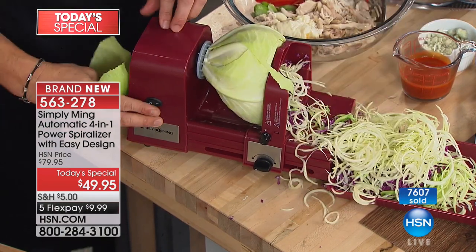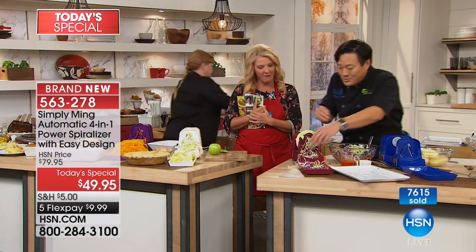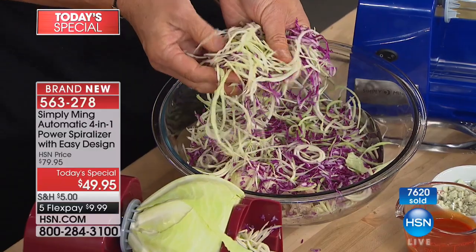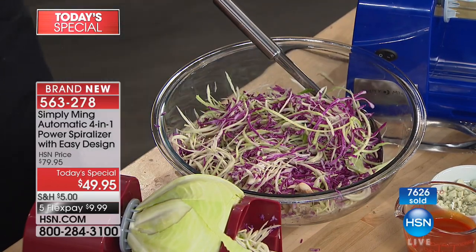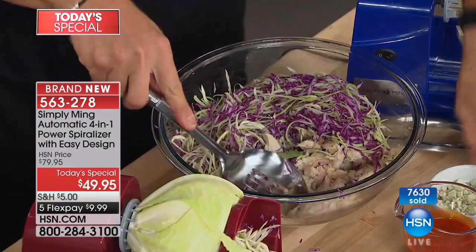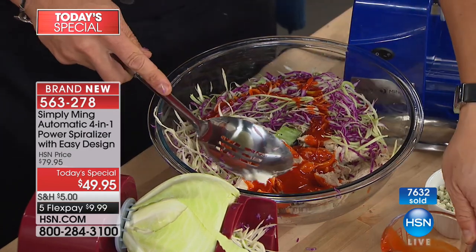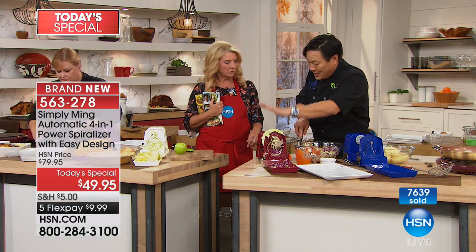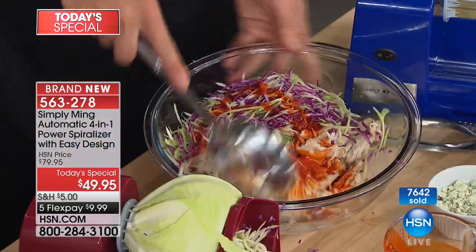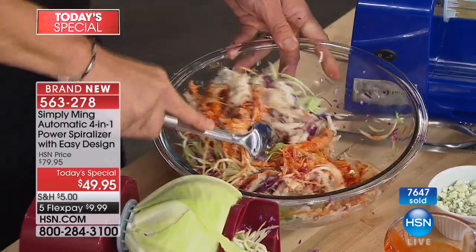Look how fine this slaw is! A caller earlier today said once you did that demo to show homemade coleslaw, they were all in. How else do you do this? You can do it by knife, but you're not going to get this perfectly exact cut by hand. On a grater, you don't get long pieces like this. And when you buy it in a bag, it's old — it could be slimy. So do it yourself. The amount of money you can save — this is such an inexpensive item, under 50 bucks. Instead of buying bags of zucchini spaghetti, butternut squash, and coleslaw for one week, you've paid for your spiralizer. Give it one week, and if it doesn't pay for itself, send it back and we'll give you all your money back.